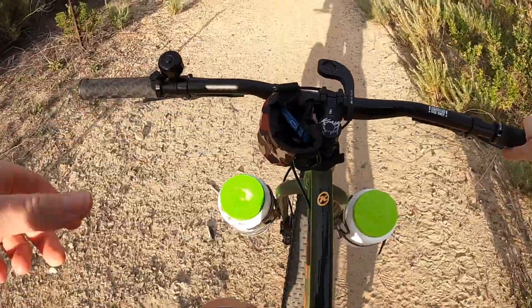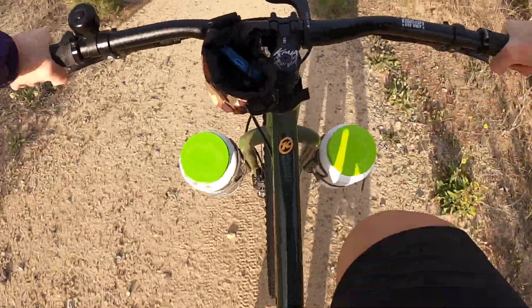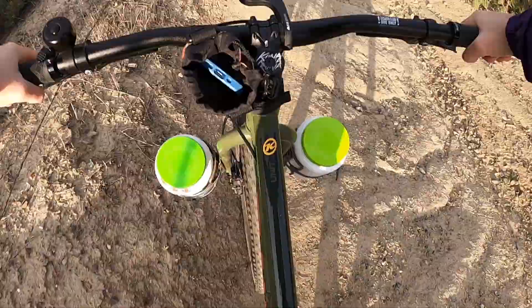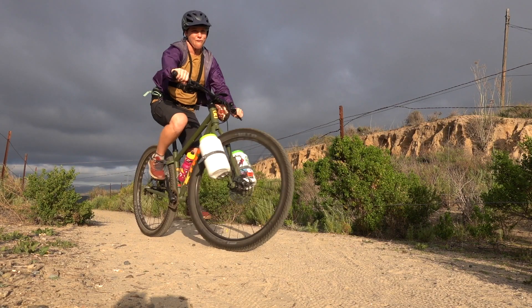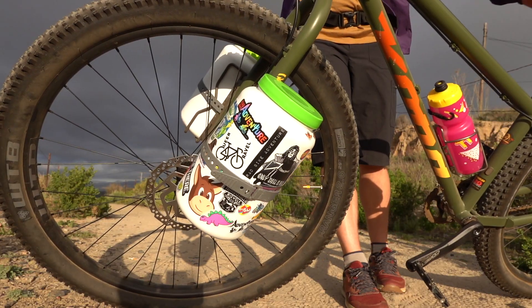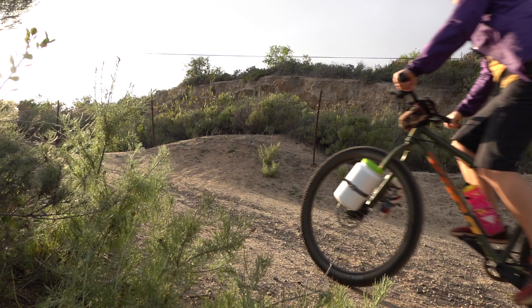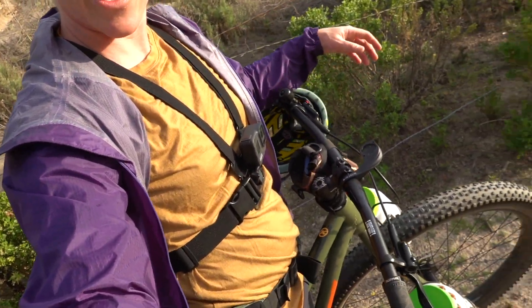So far it's handling really well — super secure — and already got some compliments. I'm going to end the video here on the trail after just doing some testing with them. They feel great, as I knew they would.